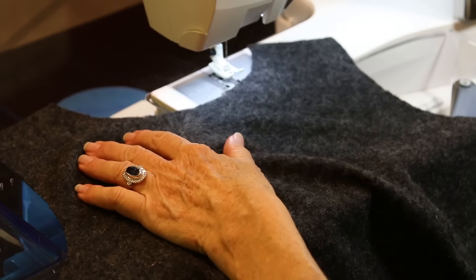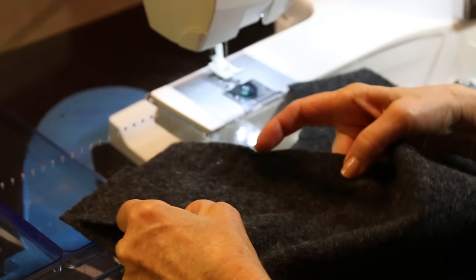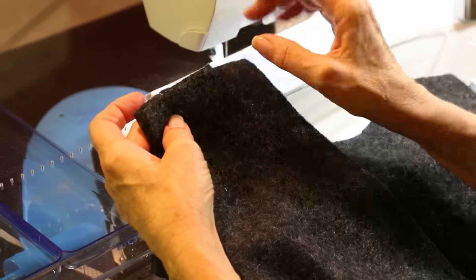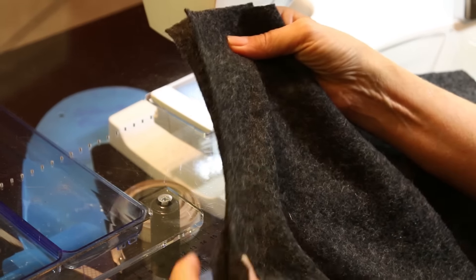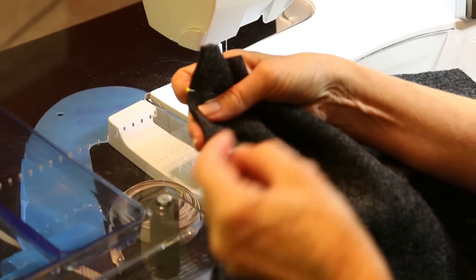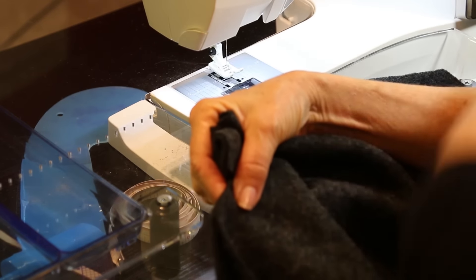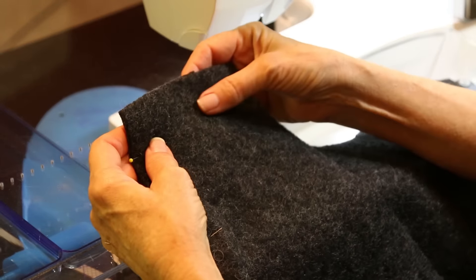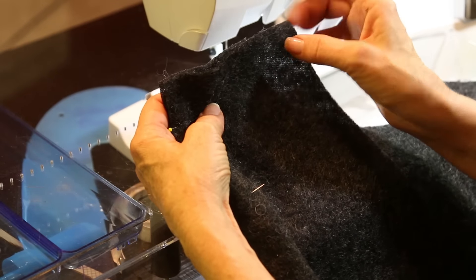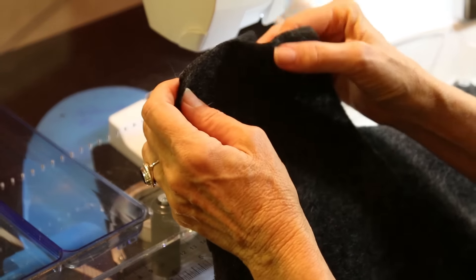I'm going to sew the front to the back. I'm going to lay my sweater set down and lay my cardigan on top. My cardigan's shoulder seam is wider than my sweater set, so I want to leave the width toward the neckline. The armhole itself will be the same, so when I set in the sleeve there won't be any differences. I'm going to show you this technique of sewing the sweater together, and I'll do the same on the armhole, the sleeve, the side seams - everywhere. It's not done with a serger.